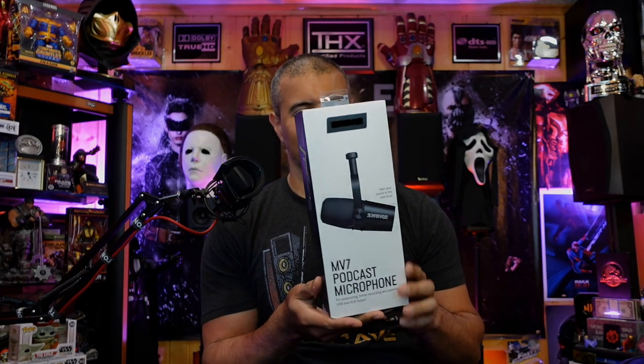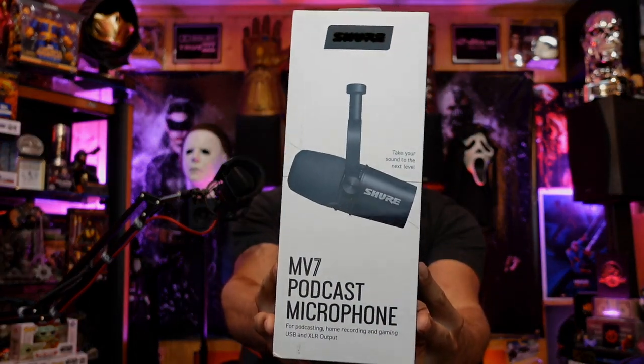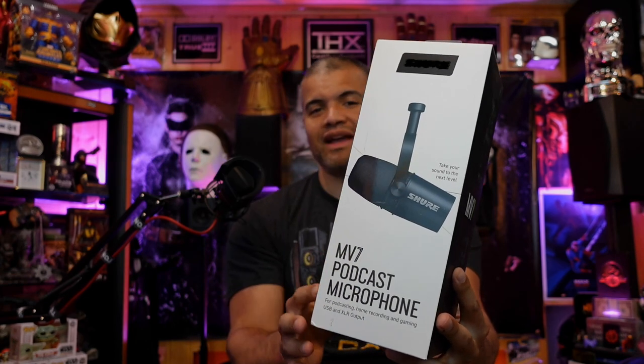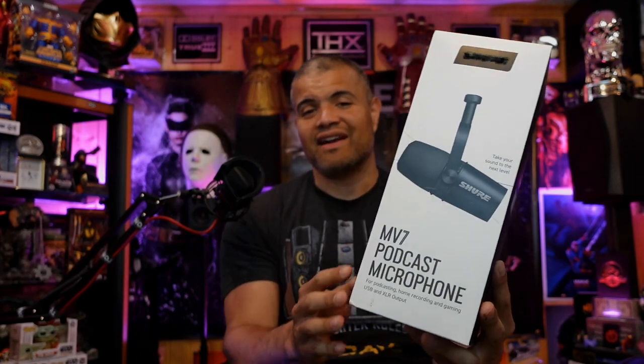I wanted something nicer. Looking at Shure, you got the big daddy one which is $400 — I'm not going there — but we're going with their little baby brother, the MV7 from Shure. Check this mic out. It's still got that iconic professional look, it's got that cool mount so you can position your mic very nicely right in front of you. It's XLR and USB. I'm going to try it with XLR first, and if not, plug it in with USB — there's incredible software that can EQ your voice, change the bass, noise reduction, all that stuff.